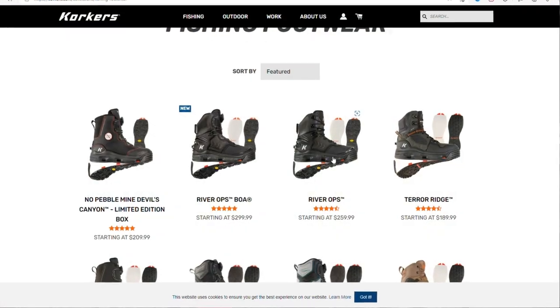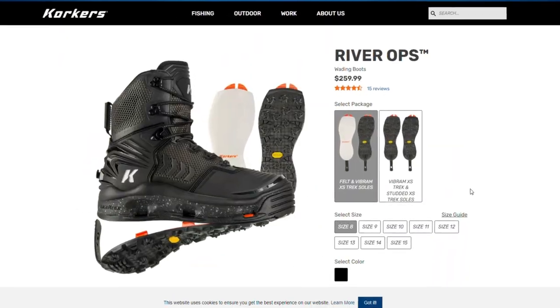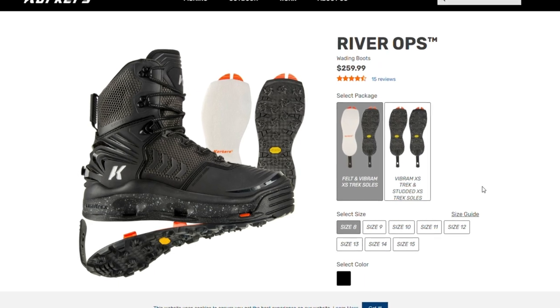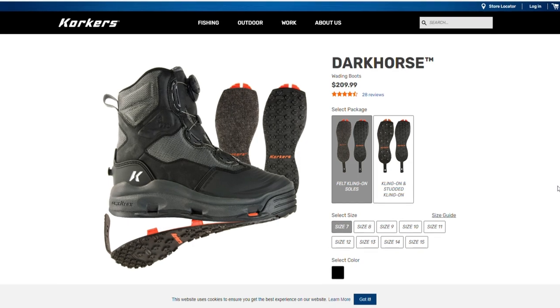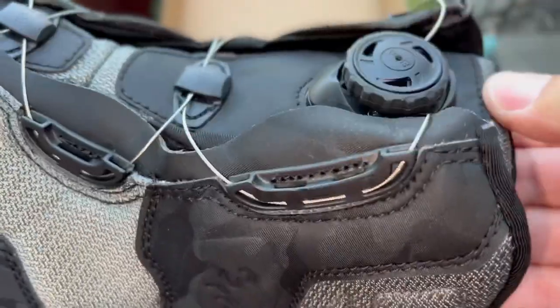They have come out with a brand new wading boot called the River Ops. I did not choose that particular boot — my previous boots were the Buckskins with laces. I now have the Dark Horse with the BOA dial.